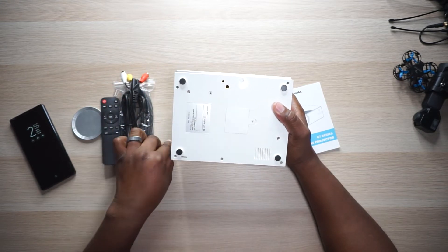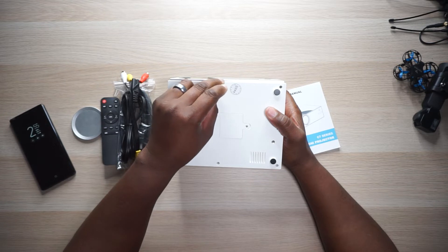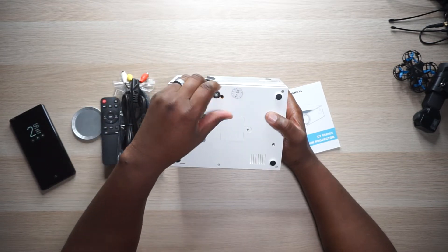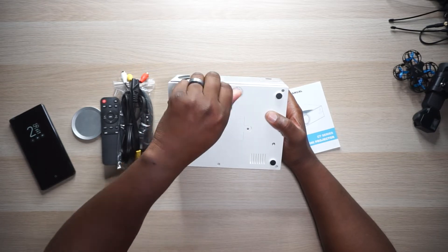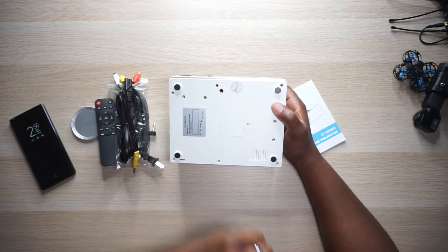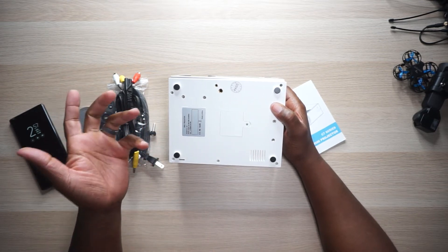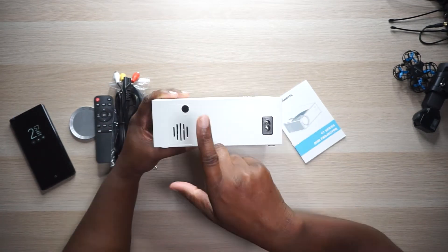This here looks like an infrared sensor. Let's flip it over to the bottom — you got your little rubber feet right there that keep it from sliding around. Then there's the foot screw — you can screw it in or out to lift it up almost like a kickstand, so if you have it on a table you can make fine angle adjustments. And there's a quarter-inch insert right here, which means you can mount this on a tripod — basically mount it any way you want.